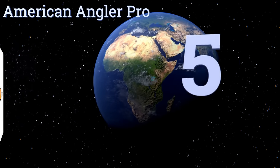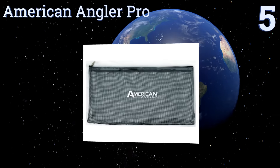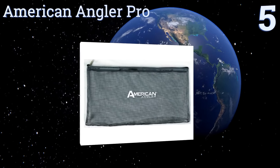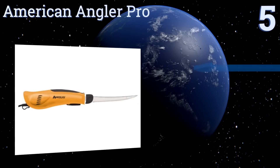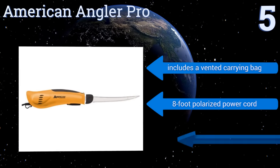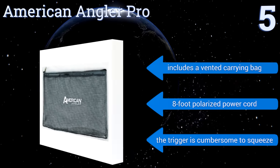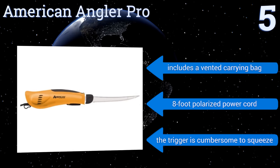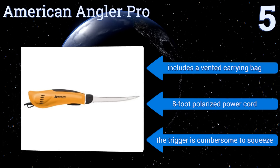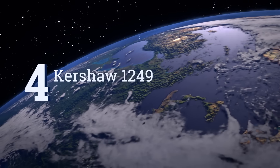Halfway up our list at number five, the American Angler Pro is an electric fillet knife with two hollow ground reciprocating blades and a sturdy gear and motor system designed to produce a lot of torque. The additional power makes it easy for the knife to cut through dense bones, hard scales, or fins. It includes a vented carrying bag and an eight-foot polarized power cord, but the trigger is cumbersome to squeeze.